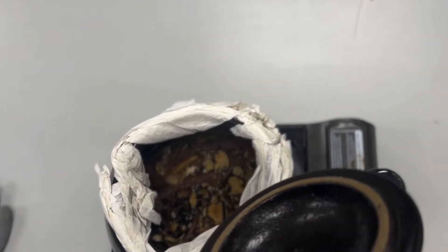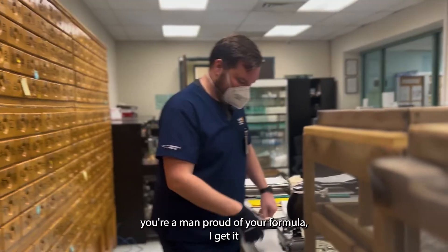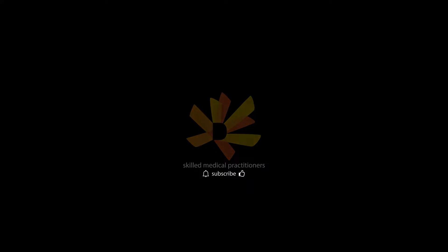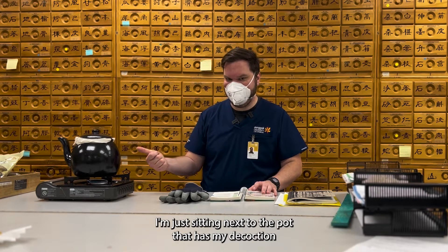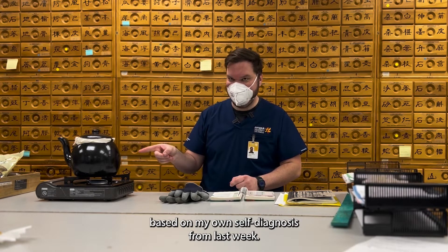Nice and steamy. Right now, I'm just sitting next to the pot that has my decoction based on my own self-diagnosis from last week.